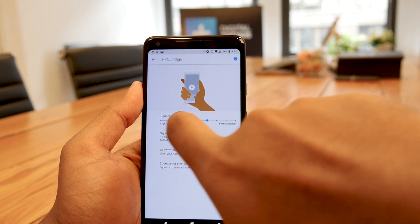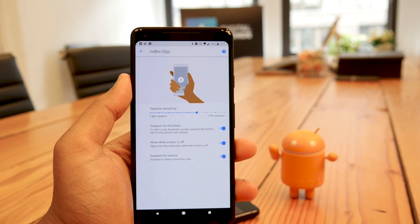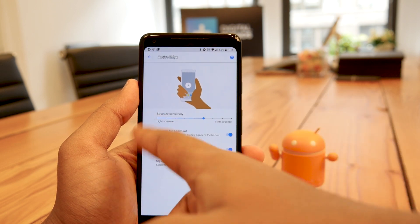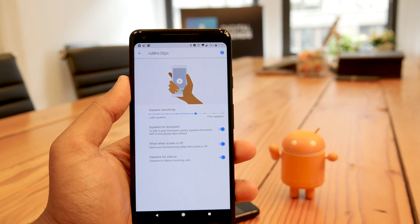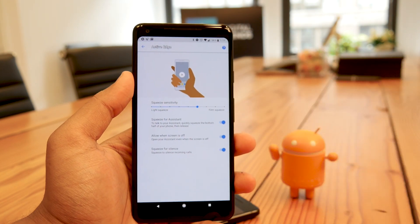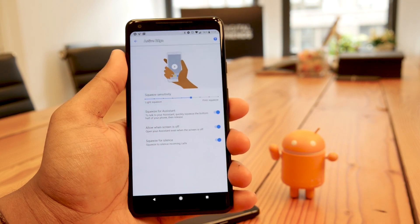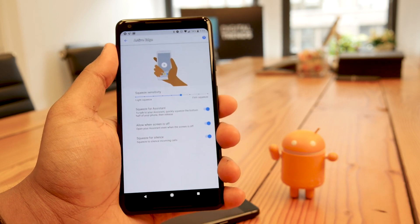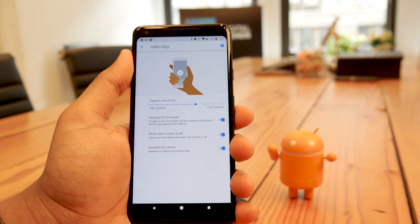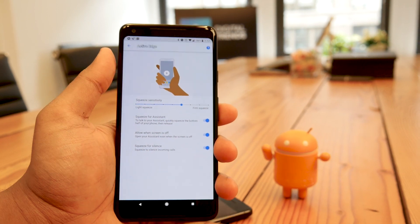We really would have liked the option to customize what the squeeze does — like on the HTC U11 you can assign it to different functions and apps. Google is limiting it to just Assistant, kind of like Samsung with the Bixby button. There is a squeeze sensitivity setting — you can make it a firm or light squeeze, or turn it off entirely. It's a bit gimmicky, but I like it, especially when my hands are full and I don't want to say 'OK Google' out loud — I just keep forgetting it's a feature I can use.